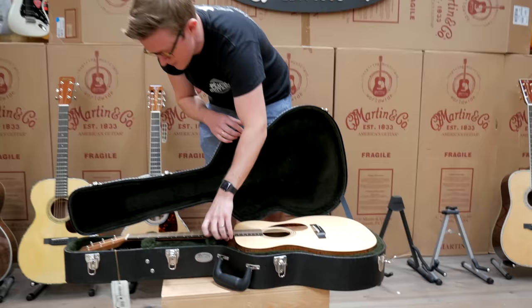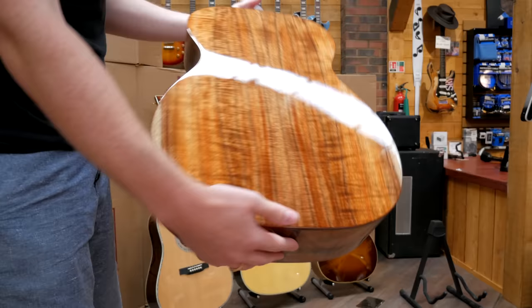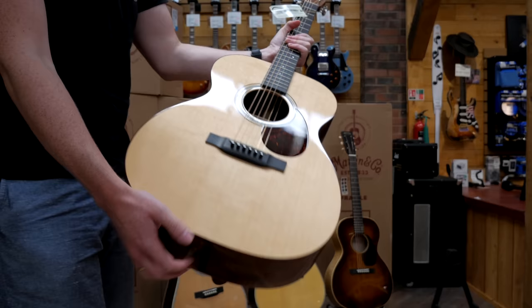Something a little bit more simple, a little more elegant — Blackwood for this one. Nice bit of sapwood there on the back, matched up really nicely. That's really classy — Triple-O style, 14-fret.